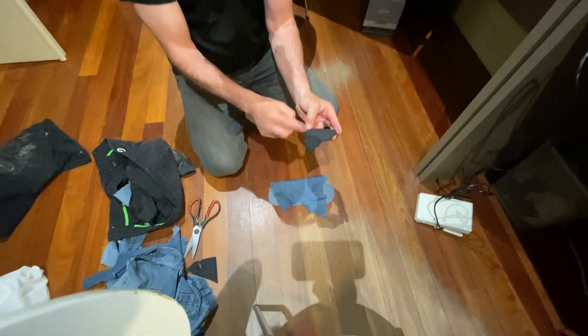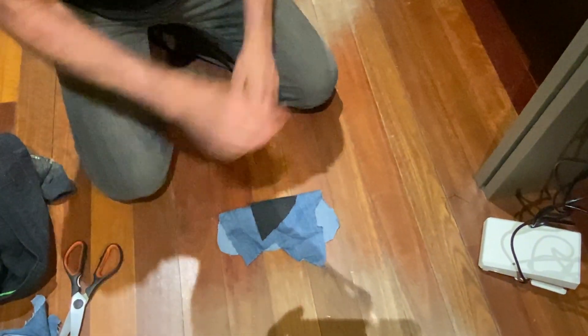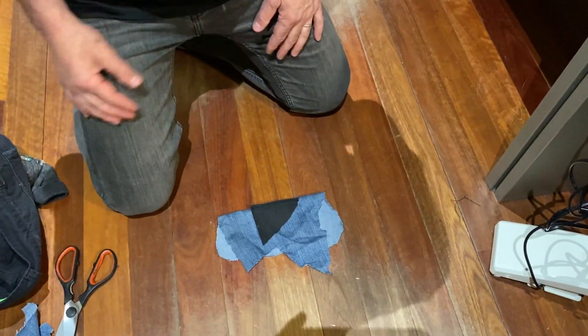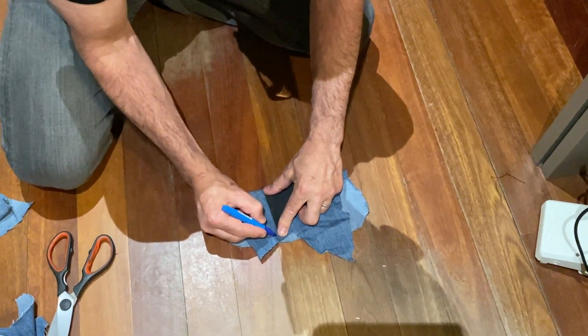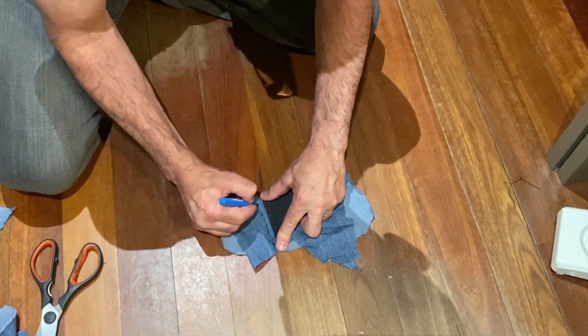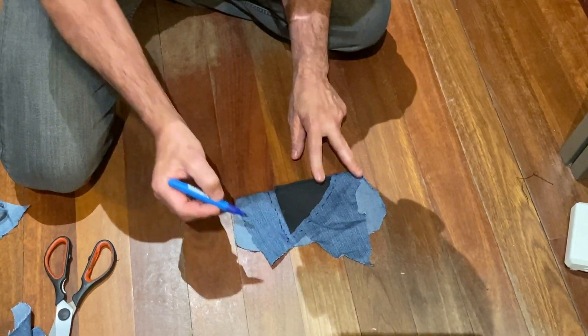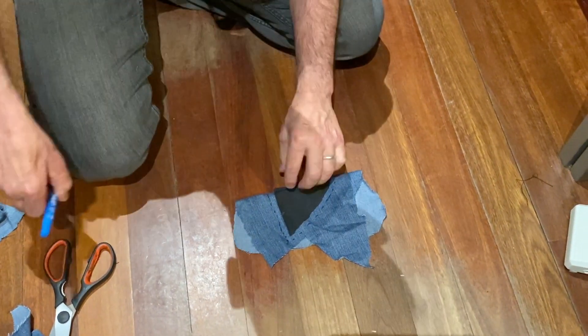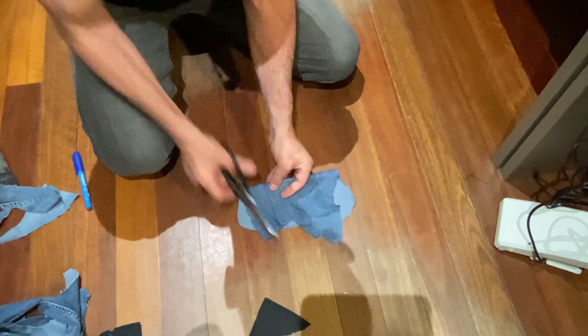I use a large stitch, so I save one stitch, and I use a marker to do my cut just a little bit bigger. Close enough is good enough — hold it with my hand.